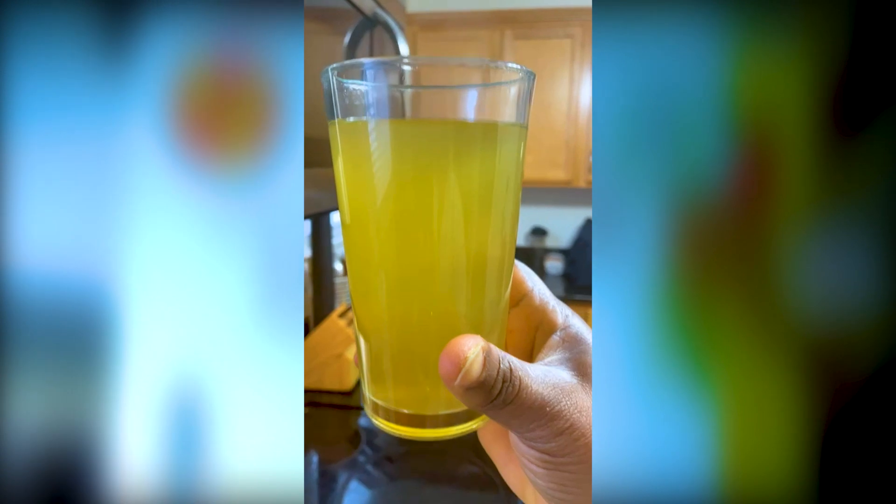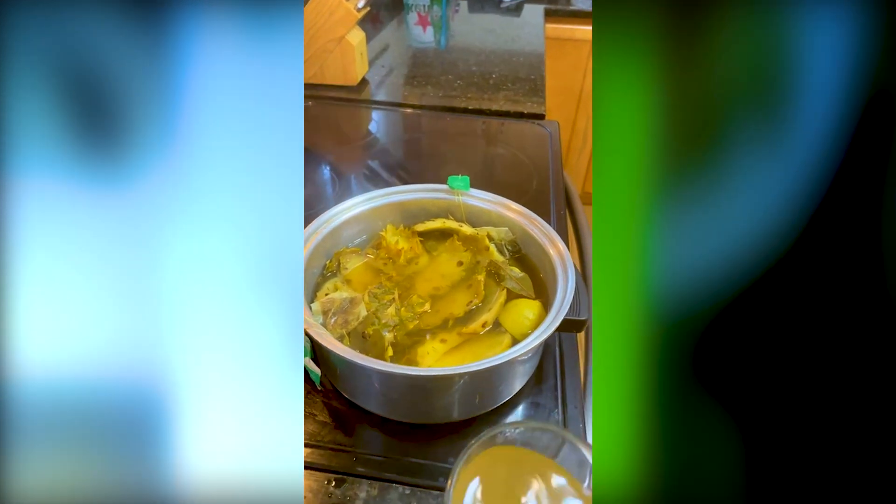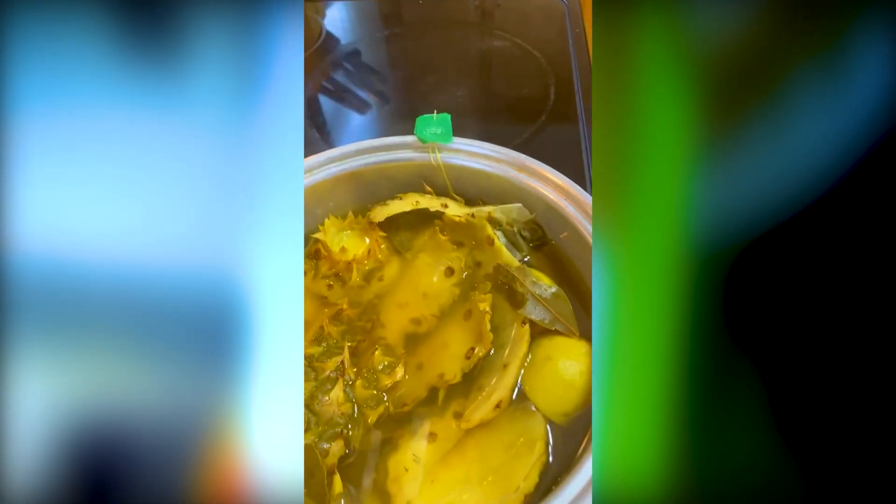This is our finished product. The aroma is all over my kitchen — oh my goodness — and it's delicious too!